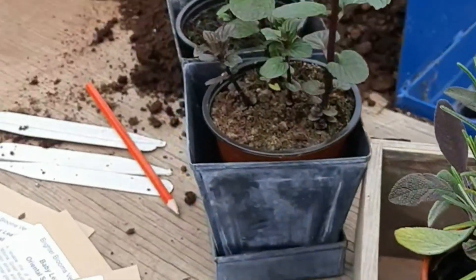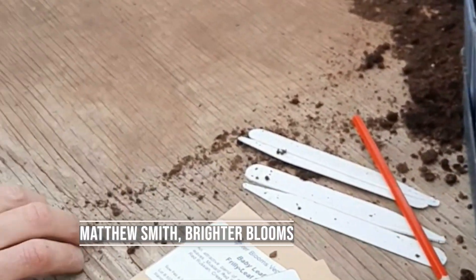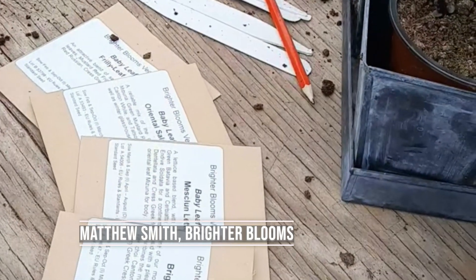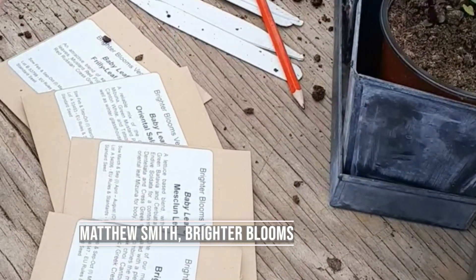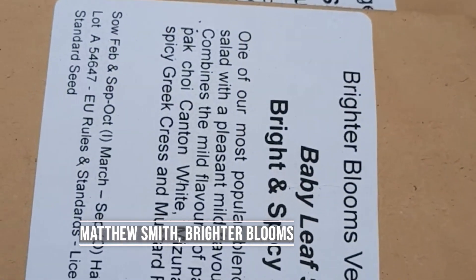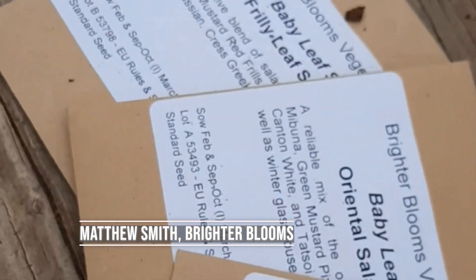Hello, I'm Matthew from Brighter Blooms. Today we're going to have a look at a really quick and simple task of sowing Cut and Come Again, or Baby Leaf Salad. We've got some mixes that we supply and we're particularly going to look at Bright and Spicy today. It's one of my favourite mixes really.